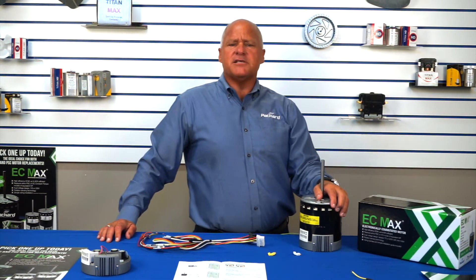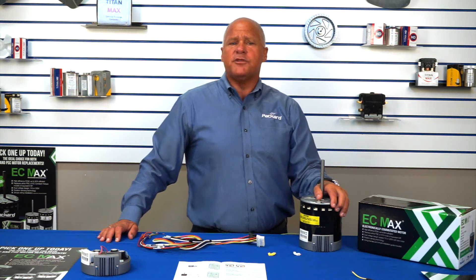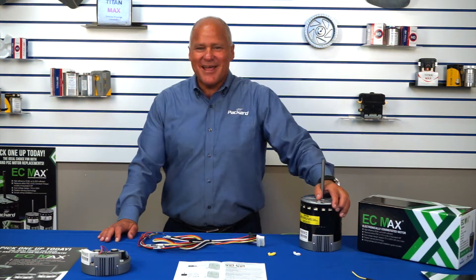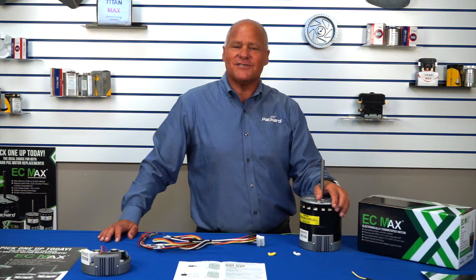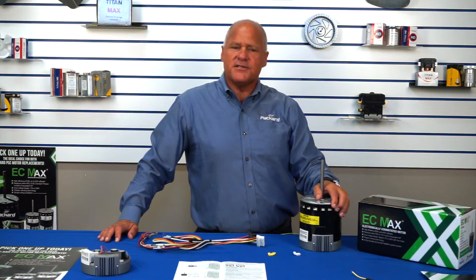So why would anyone want to replace a PSC motor with an EC motor? Doesn't an EC motor cost more than a PSC? Yes, there is a price difference between the two motors. However, there are several good reasons for changing the PSC for the EC Max. First, cost savings. Because the EC Max is 80% efficient, there is a payback due to savings on utility costs. Those savings are based upon the price per kilowatt hour in your market, and those who run blowers on constant fan will see the greatest savings.